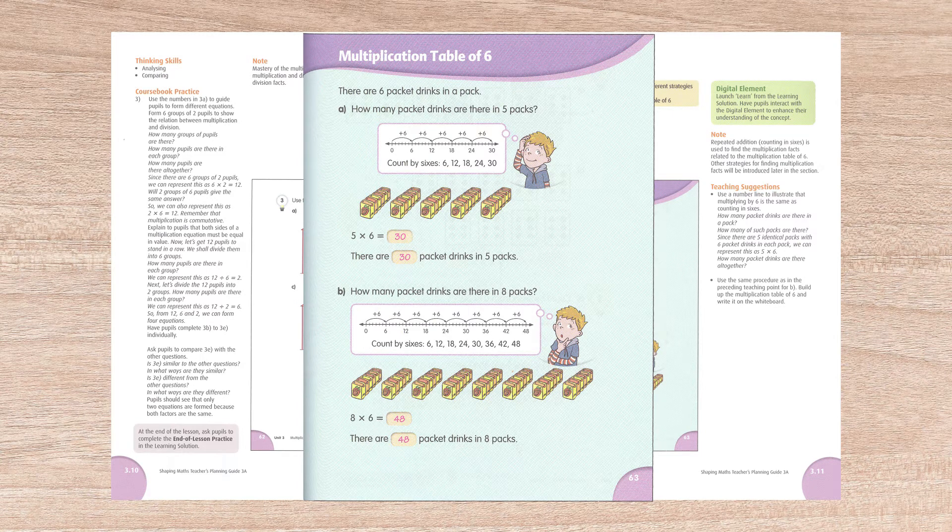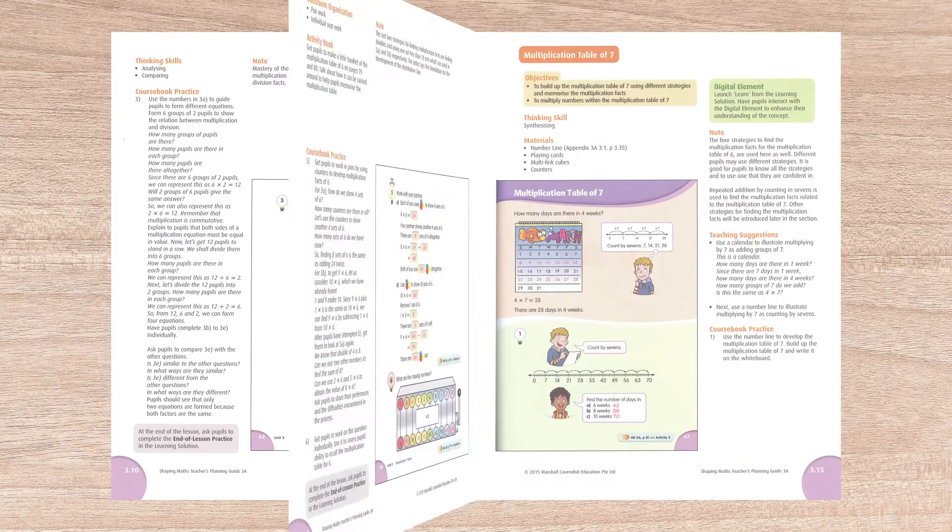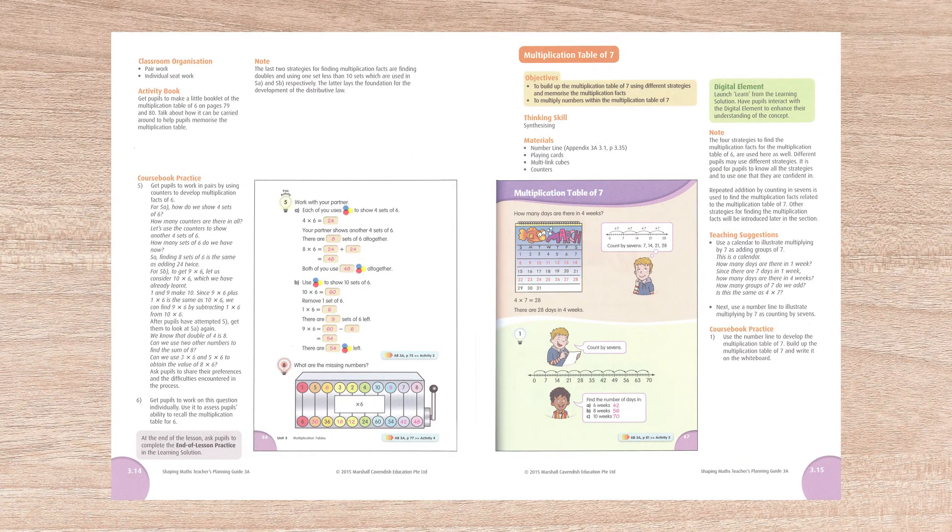Detailed lesson plans interact with each student page and include warm-up ideas, objectives, teaching suggestions, materials needed, thinking skills, and classroom organization. Due to the classroom orientation, you will find group suggestions that can be adapted or even skipped in a homeschool setting.